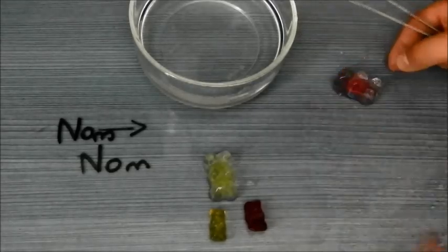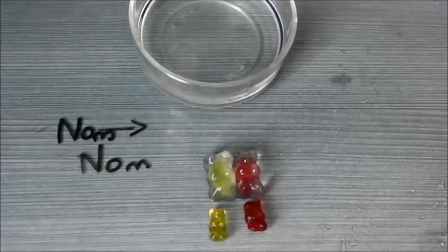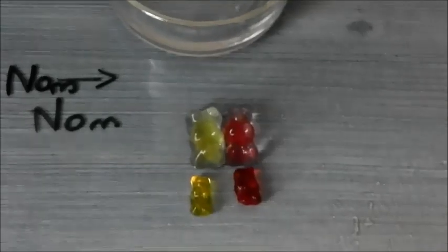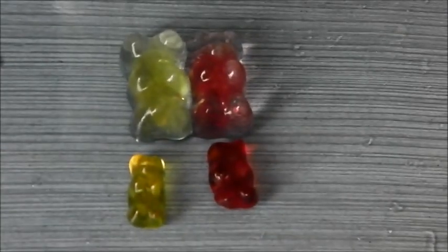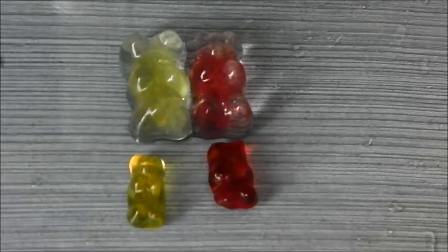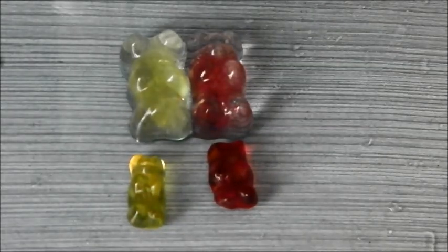The gummy bears have grown in size because of a process called osmosis. Basically, the concentration of water inside the gummy bear was much lower than the concentration of water outside the gummy bear because of the glucose inside the gummy bear. The gummy bear has a partially permeable membrane on the outside which lets water diffuse into the gummy bear to make sure that the water concentrations are the same both inside and outside.